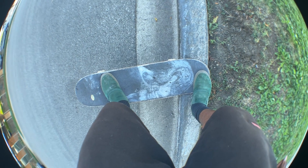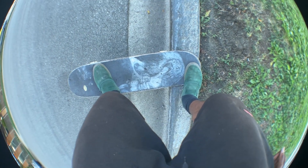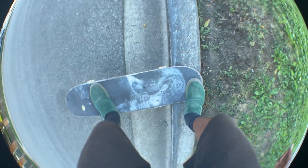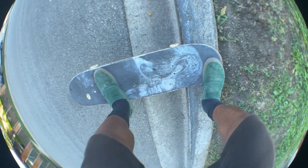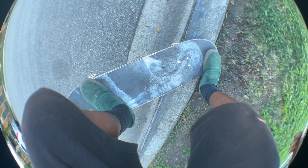That raising-your-foot part should also be combined with kind of scooching forward, and that way it makes it easier for you to raise your foot. So now I'm just like in crook as you scooch forward.